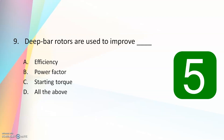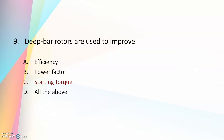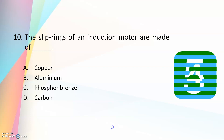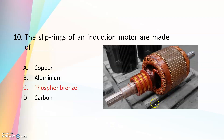Deep bar rotors are used to improve — efficiency, power factor, starting torque, or all of the above? The answer is starting torque. So to improve the starting torque, deep bar rotors are used. Tenth question: slip rings of an induction motor are made of — copper, aluminum, phosphor bronze, or carbon? The answer is phosphor bronze. The slip rings of three-phase induction motors are made of phosphor bronze.